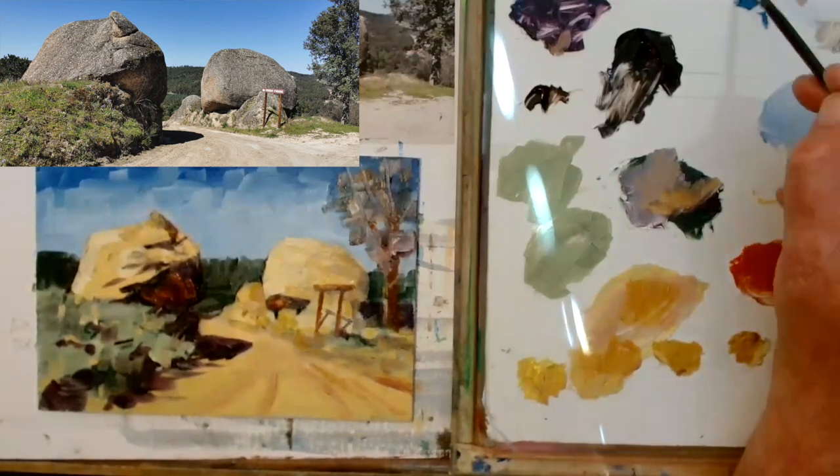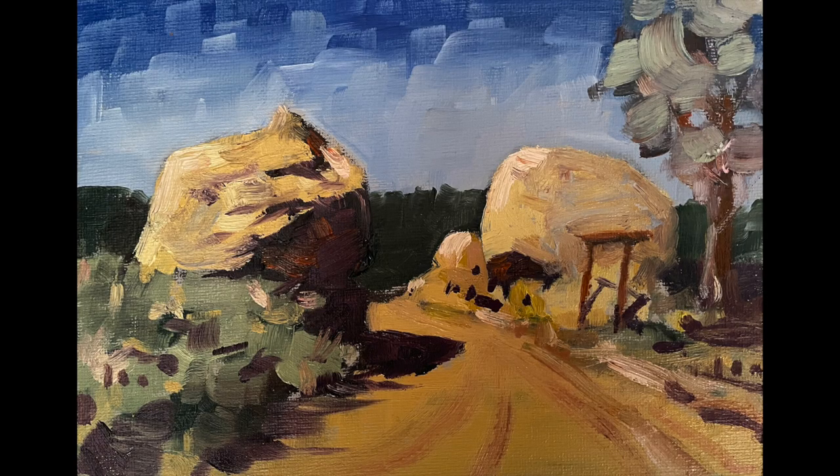I also added a little bit of blue into the rocks at the end — I thought about that later but it seems to work. A little bit of Van Gogh there in the end. Anyway, hope you've enjoyed it. Come and join me on my watercolour workshops every Wednesday on Zoom.